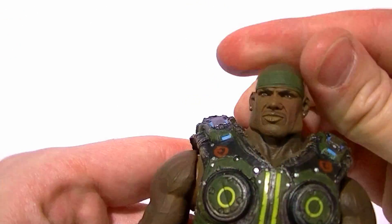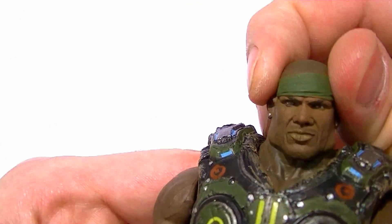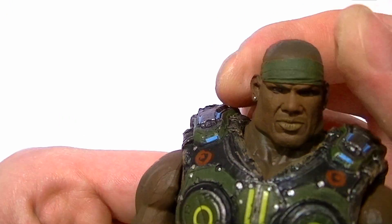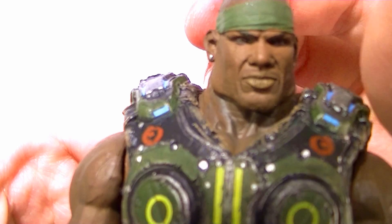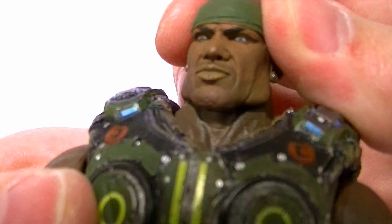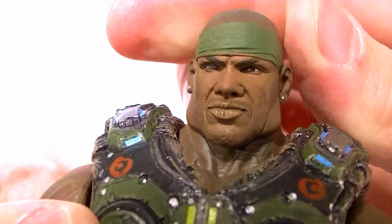He looks awesome and has a pretty nice likeness to the in-game figure. They made him look maybe a little more of a pretty boy than he does in the game, but still really nice. They even painted the earrings with metallic paint so they sparkle, and the eye paint is just really, really nice looking.